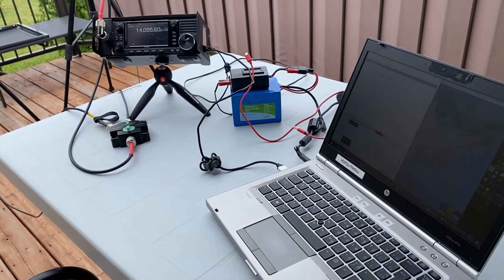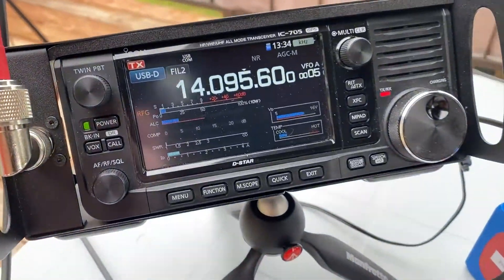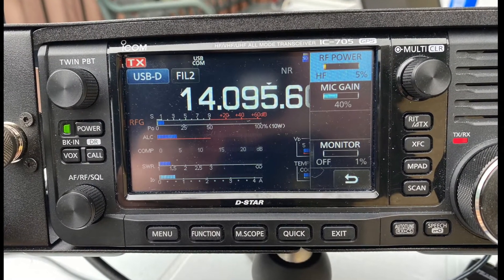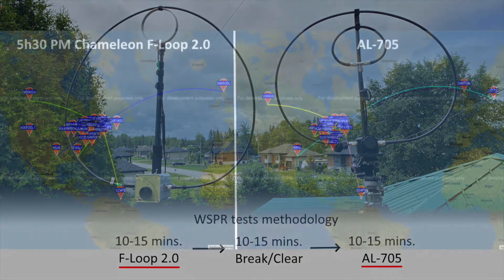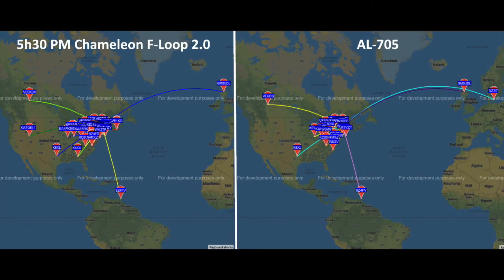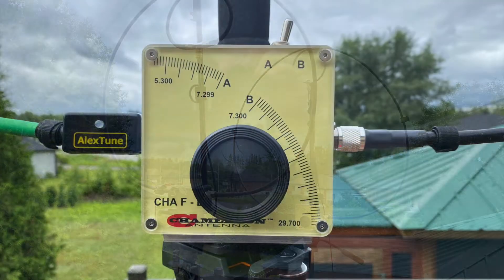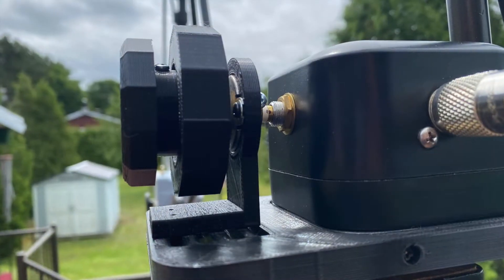For the Whisper test, both antennas are connected to an antenna switch, then to an IC705 which is set at 500 mW on the 20 meter band. You will see a dozen comparison maps over the span of two days. This is by no means a professional comparison of the two antennas' performance, but is simply for curiosity.